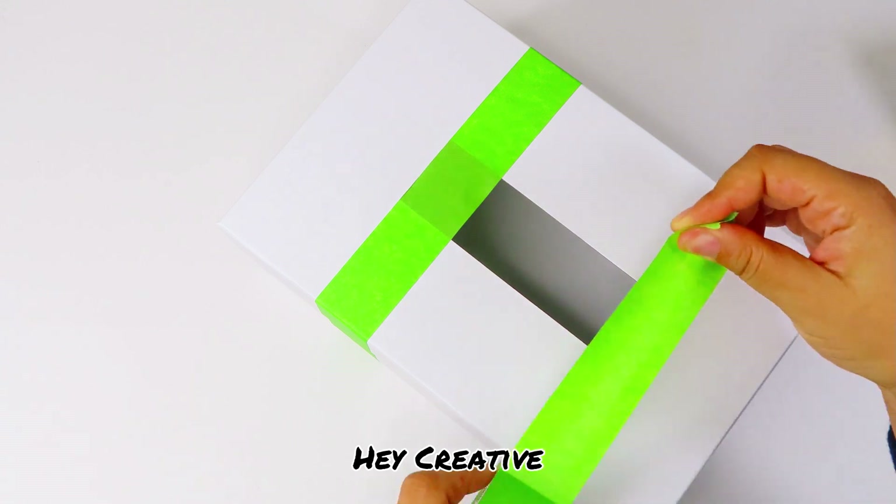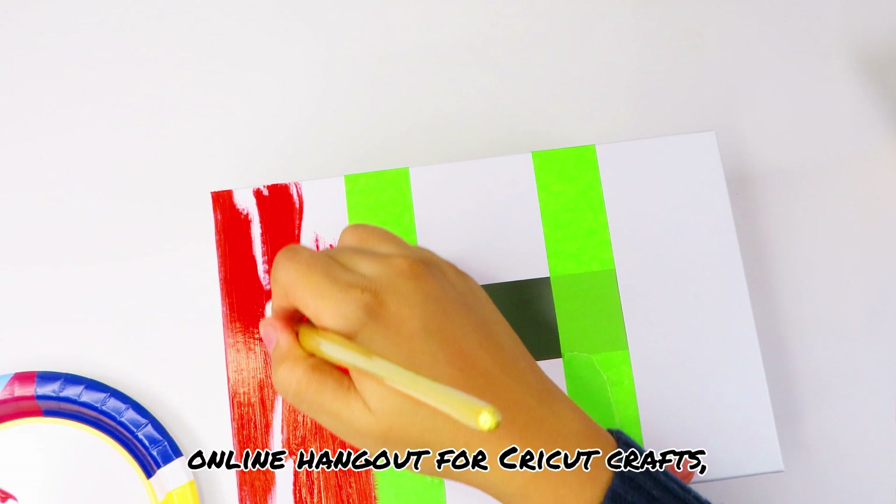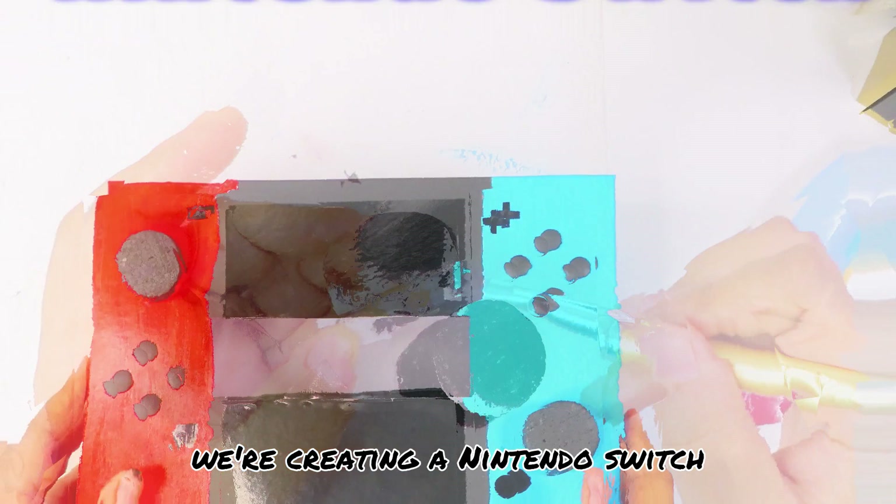Hey creative people! Welcome back to Deanne Creates, your online hangout for cricket crafts, celebration crafts, and whatever crafts I'm inspired to make. Today we're creating a Nintendo Switch Valentine's box, so let's get into it.